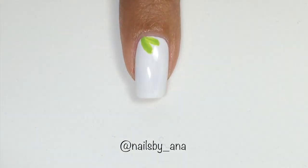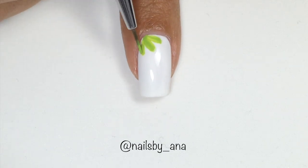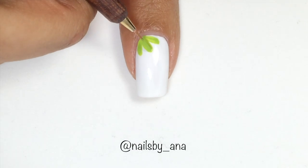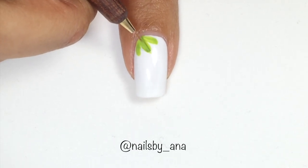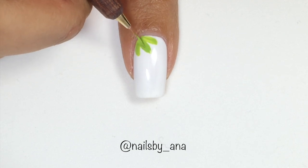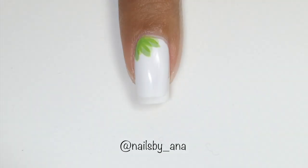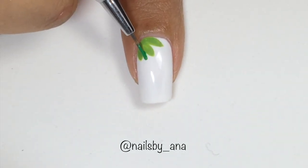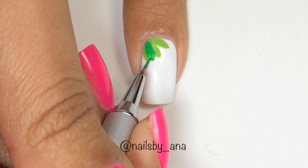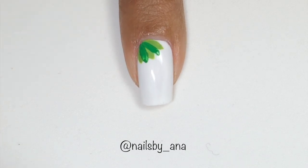Like this. Now I'm going to go in with a finer nail art brush to just fix up the leaves wherever I feel like it needs a little bit of shaping. Once you have those leaves shaped how you like, take a nail art brush with some darker green acrylic paint and make some leaves that overlap the leaves that we did first.